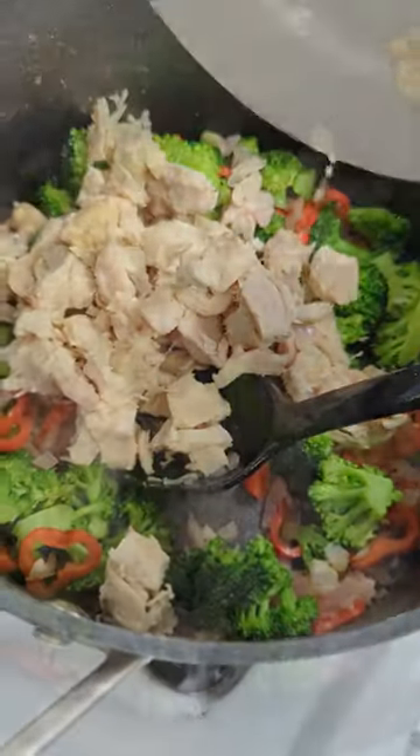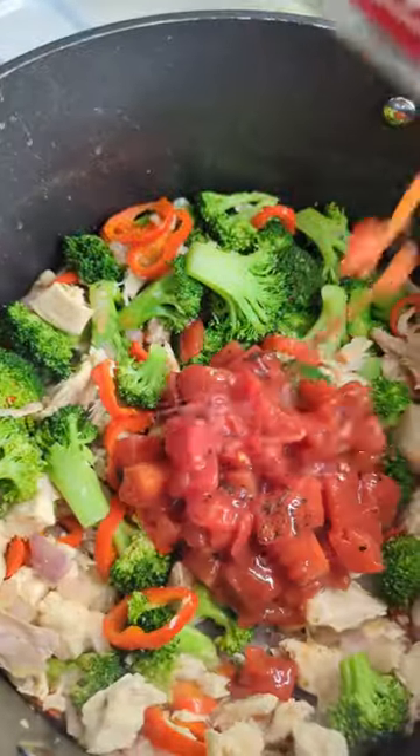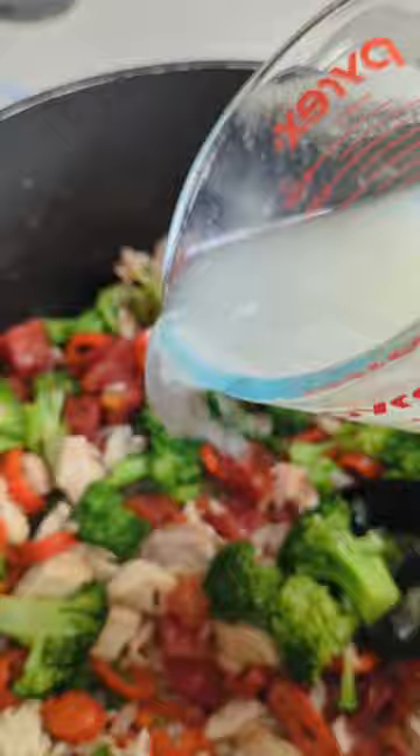Our garlic is going in. After that, we add our chicken chunks — that's from a Costco rotisserie chicken. Then fire-roasted tomatoes. I love the sweetness and the smokiness that those bring.